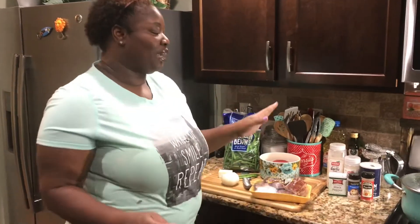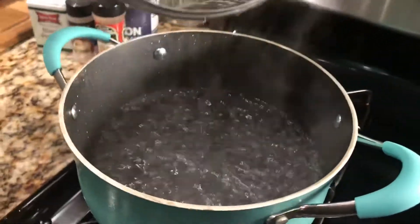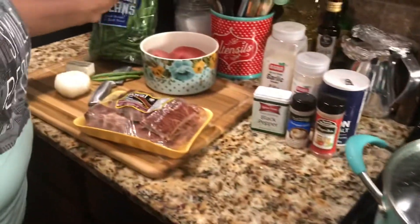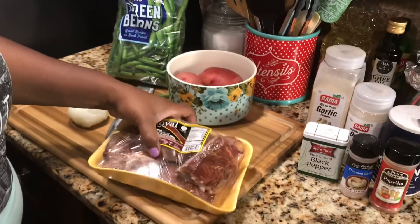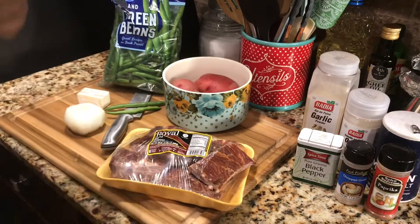Alright, back to these green beans. I have my water boiling here in my pot and my green beans are ready. I'm going to go ahead and rinse my green beans again, even though the package says they've already been washed. You've got to rinse them again, and I'm going to wash my meat off. However you wash your meat, wash your meat — I'll be right back.